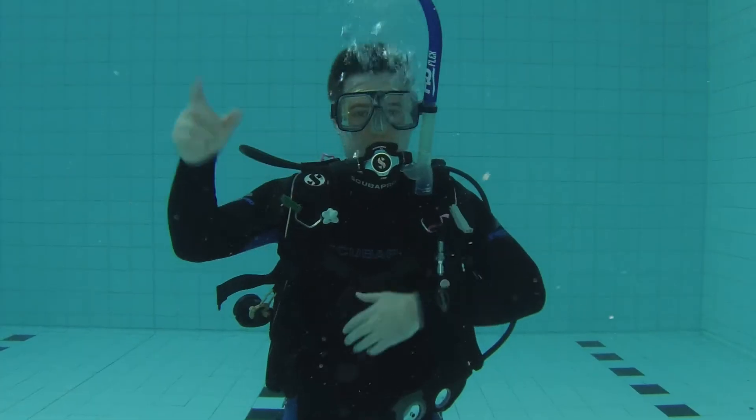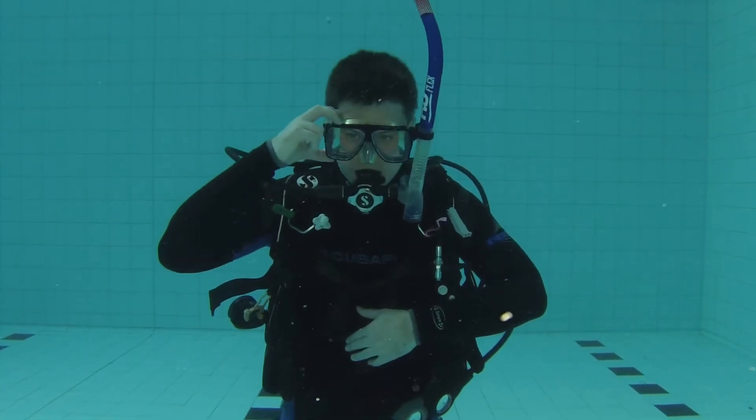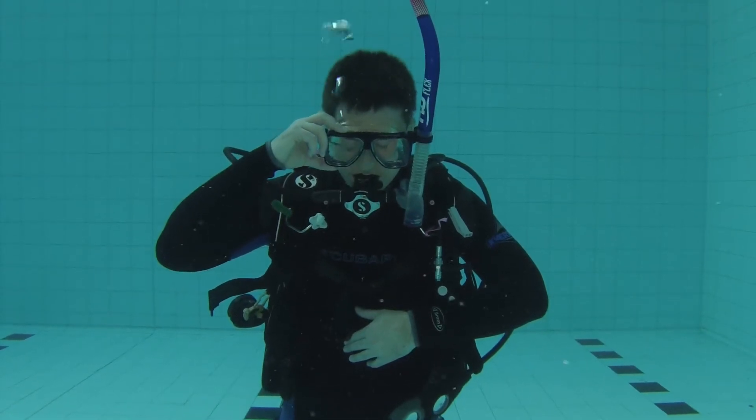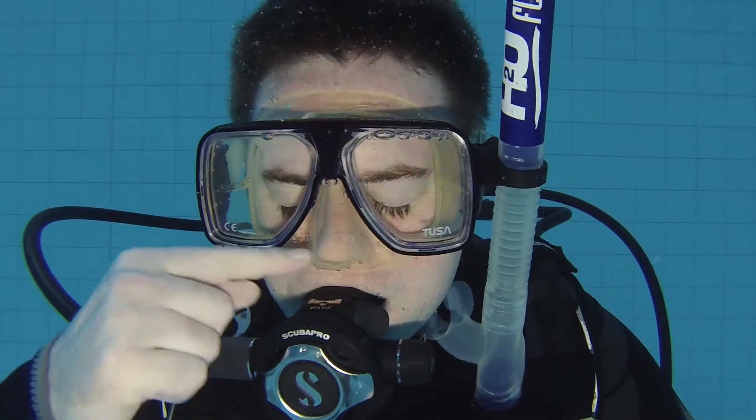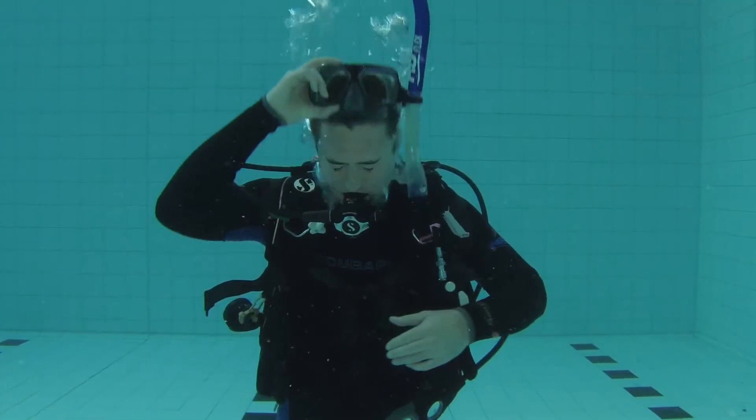In order to practice this skill, what you need to do is let your mask fill up with water, which you do by poking a hole in the top of the mask. Let the water fill all the way up. If you've got contact lenses, which I do, I normally close my eyes. Then take the mask all the way off and hold on to it nice and tight. Don't drop it.